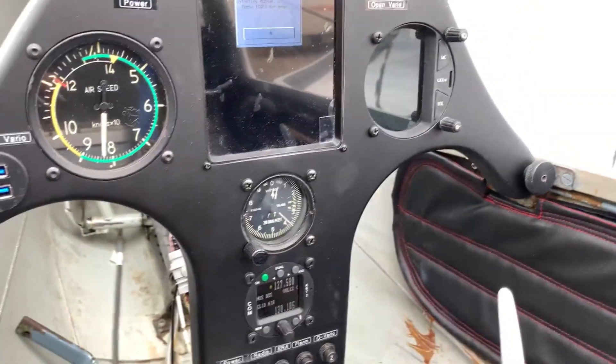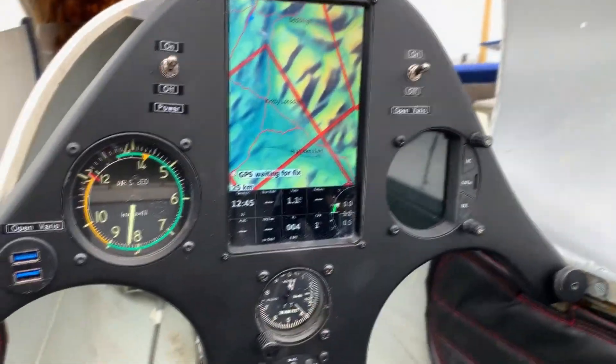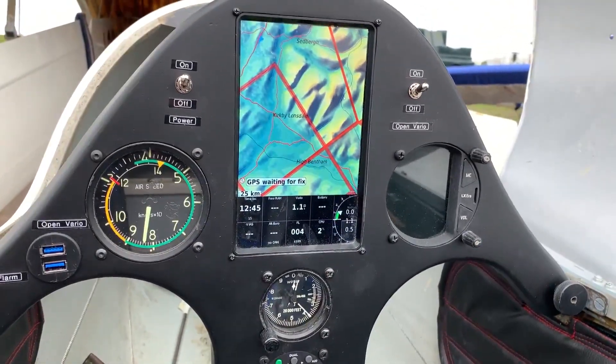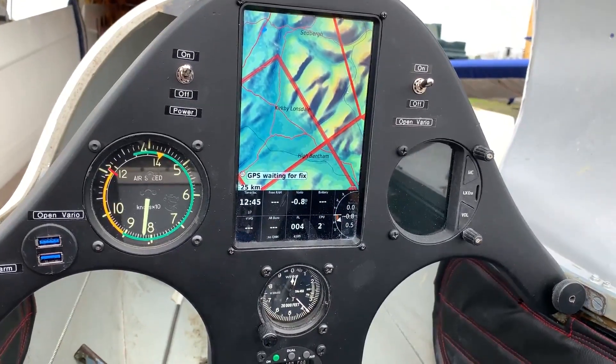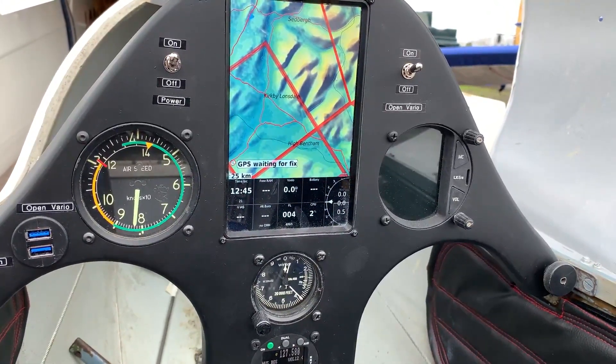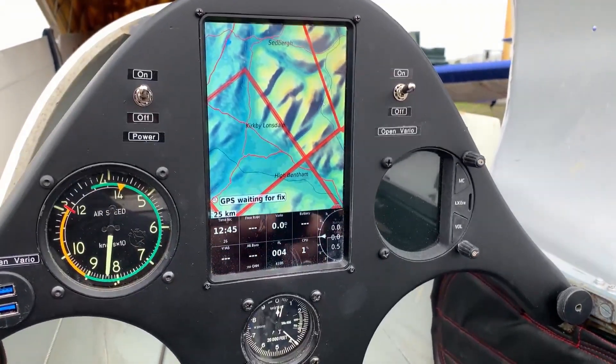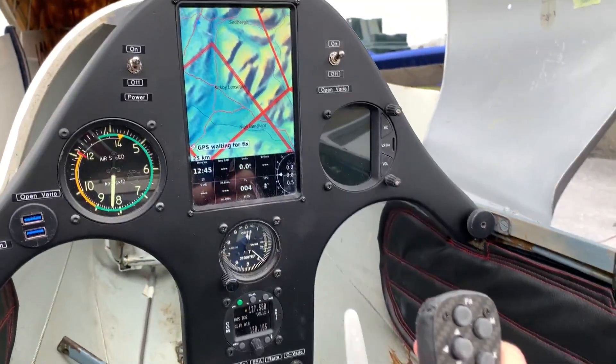The altimeter is immediately below and then the radio below that, the speed indicator to the left, and the LX Navigation Era 80 to the right, which I'll fire up in a second as well. That's fired up now — we've got 'waiting for GPS fix' on there, so give that a second and then it will locate where it is.